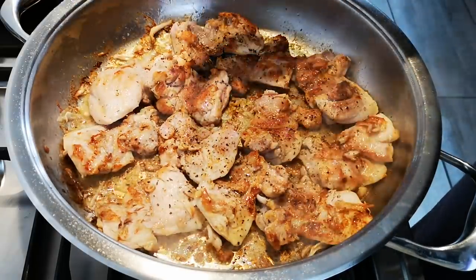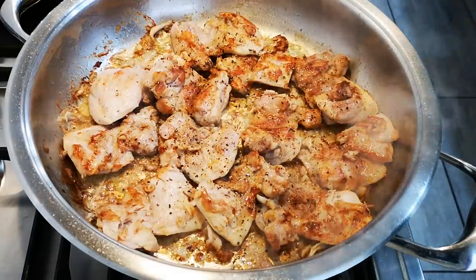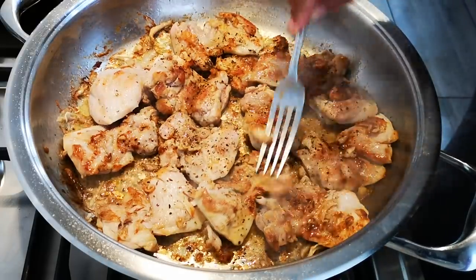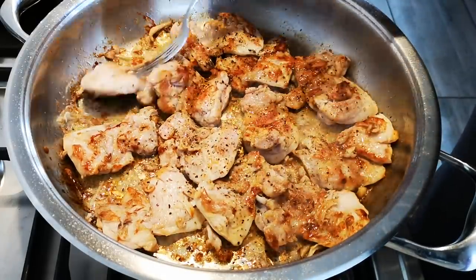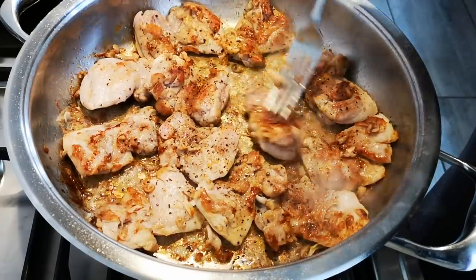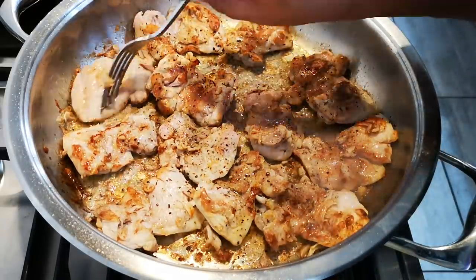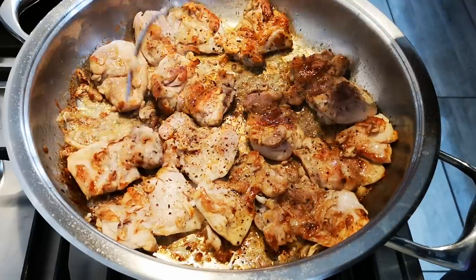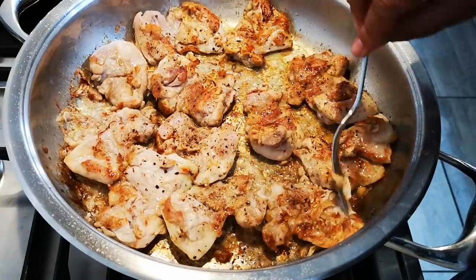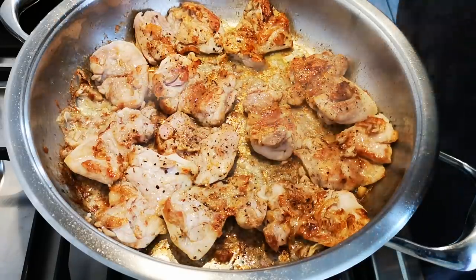Sorry about the sneezing! This chicken is super tender. Another five to six more minutes to go. And if you find that it's sticking, you just add a little bit of water.